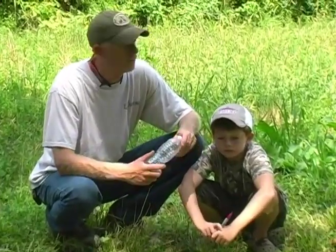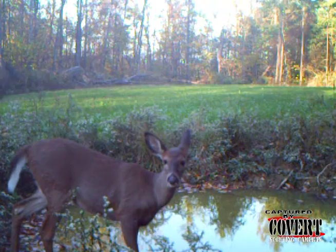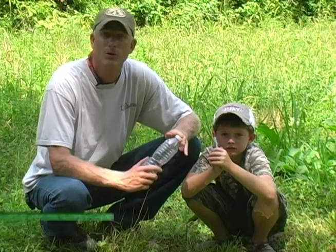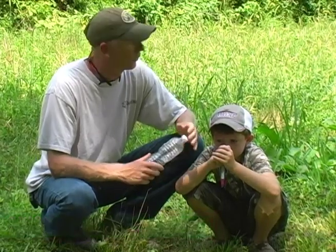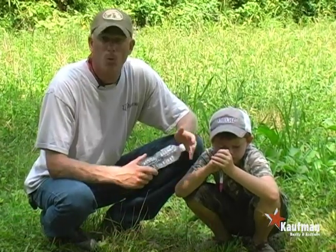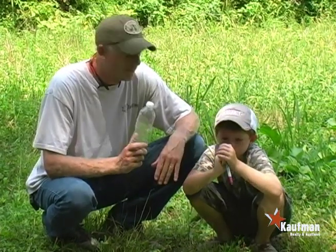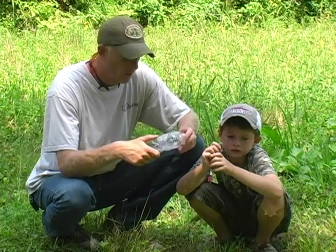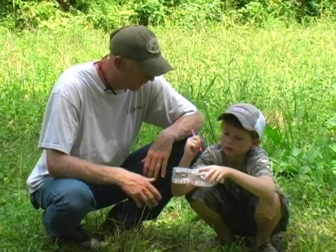Here we are at one of my water holes, just off one of my food plots. This water hole gets a lot of use — when we set up the deer cam over it, it's constant utilization. Sitting in a tree stand watching the deer drink out of it, I always wondered why they're coming to this water source when there's plenty of water elsewhere. We're going to label this bottle 'Water Hole Number One.'